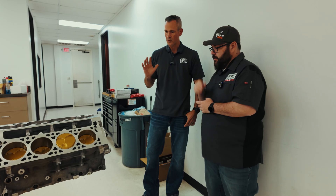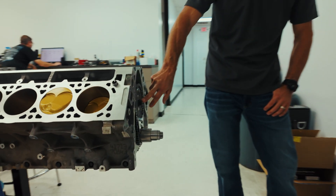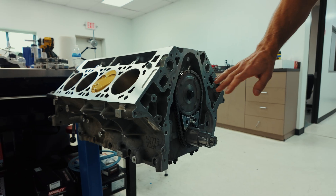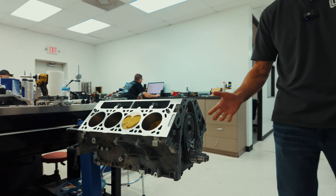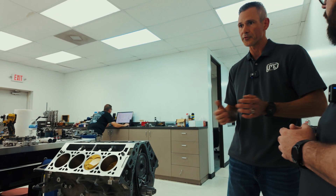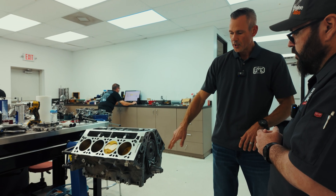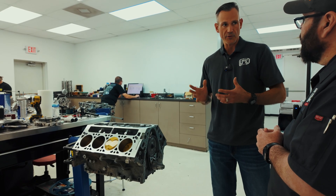We're taking a VVTI system and deleting it. We make an entire kit to make that a simple and straightforward process. It starts out with the LSA cam gear that we modify to put the dowel pin — the cam dowel — where the factory phaser is. So when you degree your cam in, you can buy any cam off the shelf for an LT application, install it, and degree it in with our cam gear, and it'll install and degree just like the factory phaser.